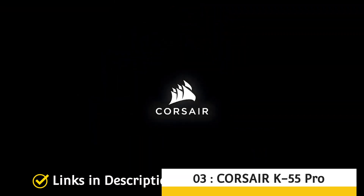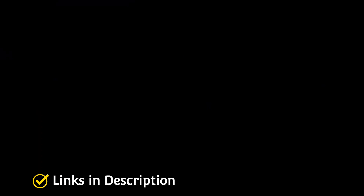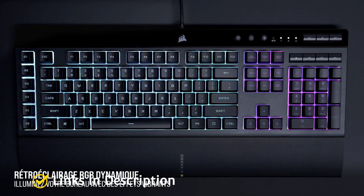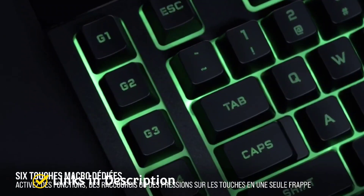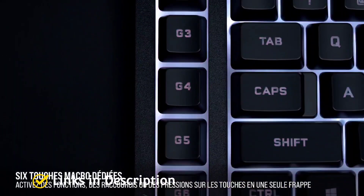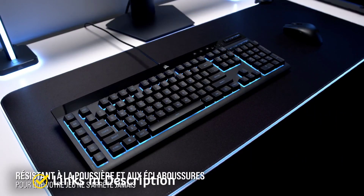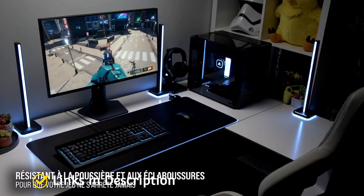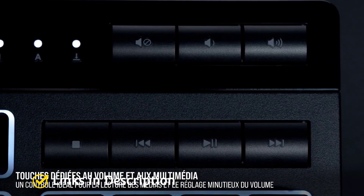Corsair K55 Pro — Corsair is not a new brand in the market and needs no introduction. Their keyboards are well-built and loved by gamers, and the K55 follows in their footsteps. The K55 is a membrane keyboard with rubber dome switches and comes with all the perks of a gaming keyboard. The build quality is pretty good and feels solid, although it has glossy plastic at the top which acts as a fingerprint and dust magnet. It has dedicated media keys at the top right corner, and on the left-hand side there are 6 macro keys that can be programmed as per your liking.